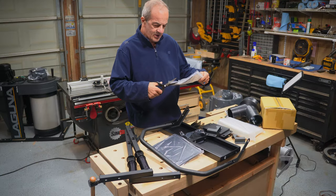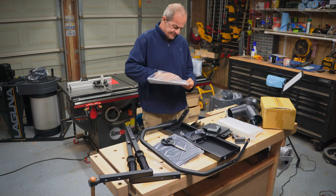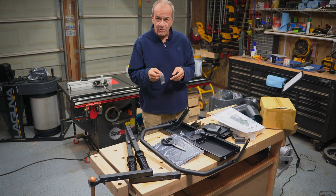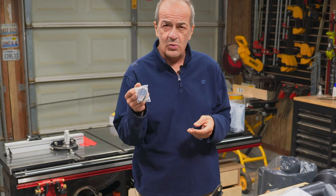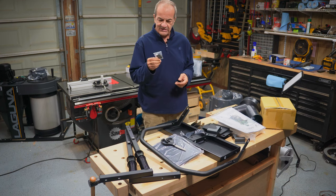This is all the stuff that came in the box and packed inside the Styrofoam. We've got a remote control — I am guaranteed to lose this.